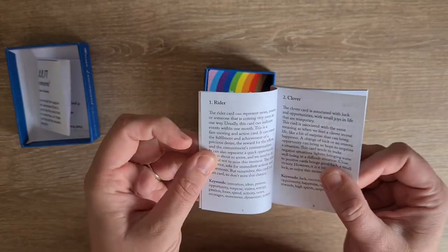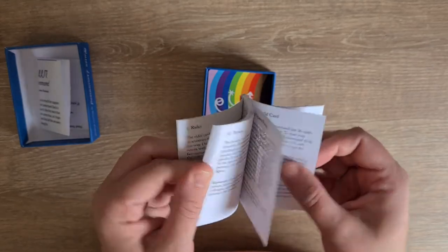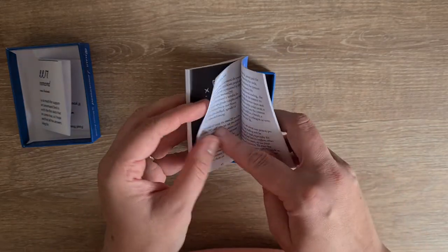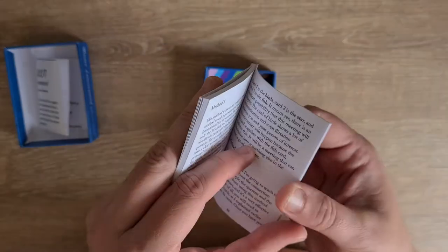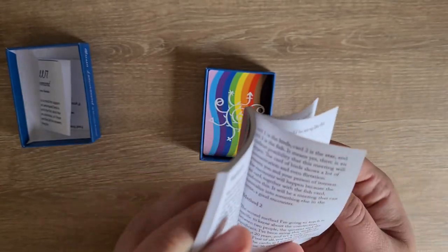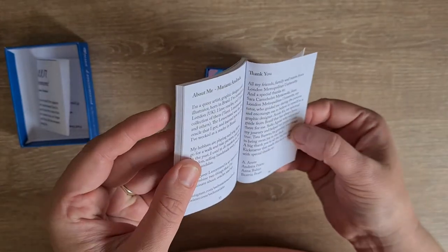Then it goes into the card meanings — we have the title of the card, description, and then the keywords for each of them, all the way through. It does explain the person card, the drag king, and the keywords. How to read: there's an extra child card, other extra cards, and then the method of how to read — one, two, three cards — and then there are different spreads. Method two, and then other ones which you can find more of on the website, queerdivine.co.uk. And then a bit about Mariana and then the thank yous.